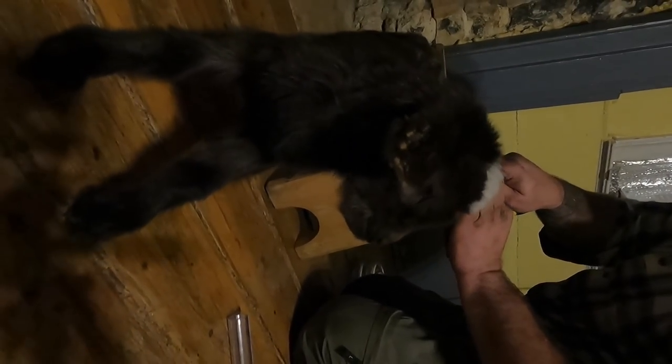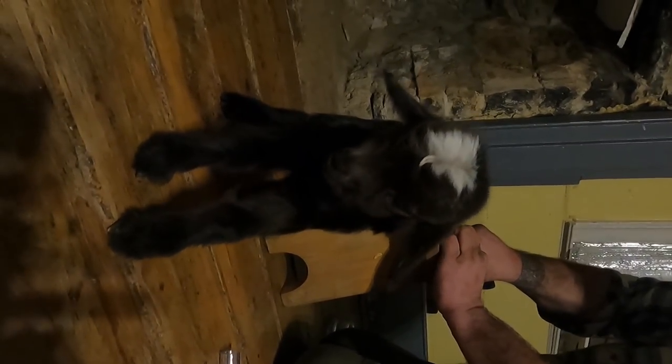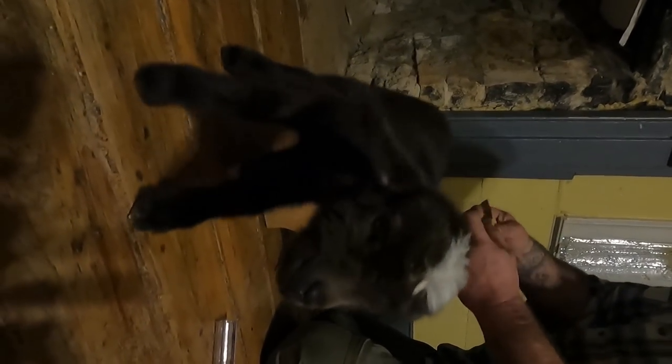My lovely wife is being my cinematographer right now, and she might kill me if I scrape the floor up too much.